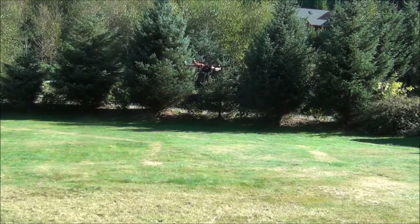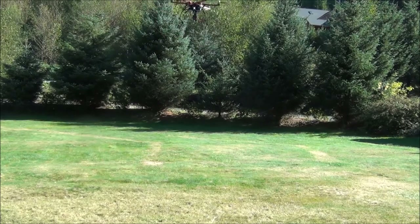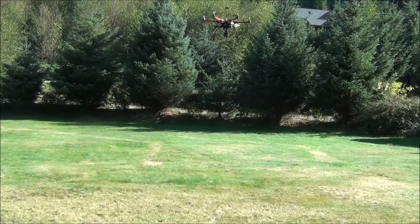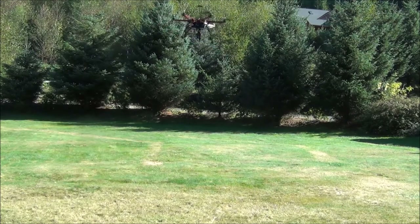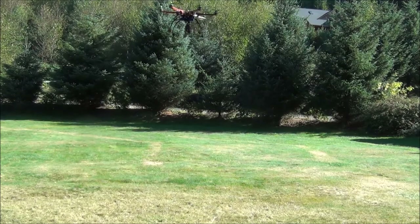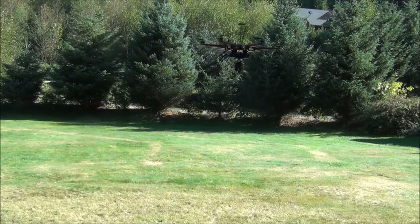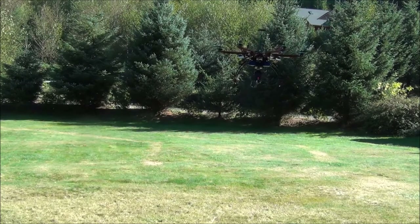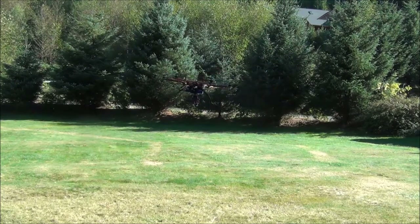Next we'll put it in altitude hold mode. It's not attempting to maintain its position at all, but it is maintaining its altitude based on the barometer, and that does seem to be working pretty well. I'm not having to make any adjustments to the throttle at all, even with the bit of wind that we've got going on here.